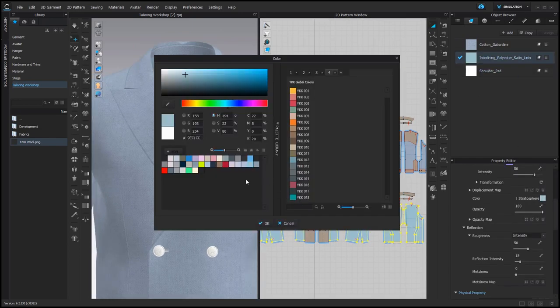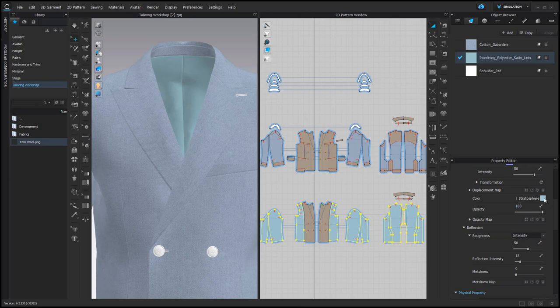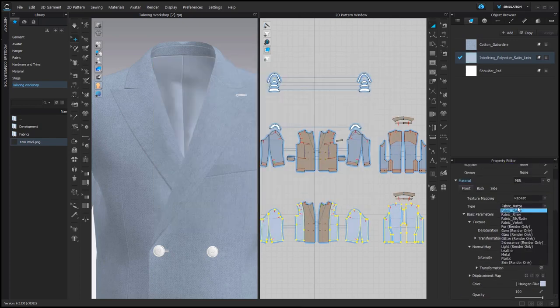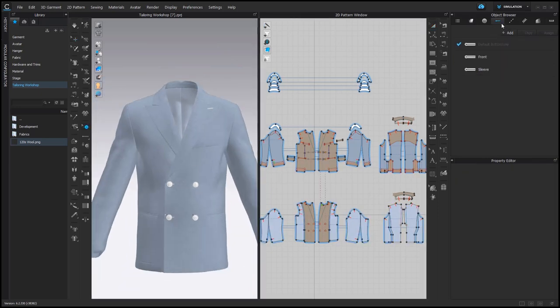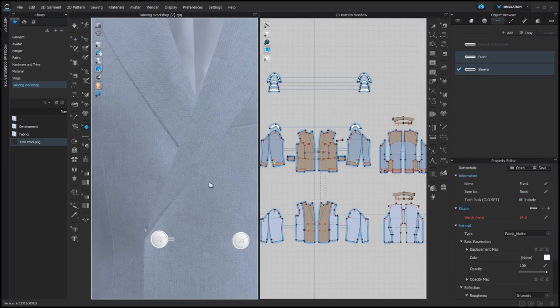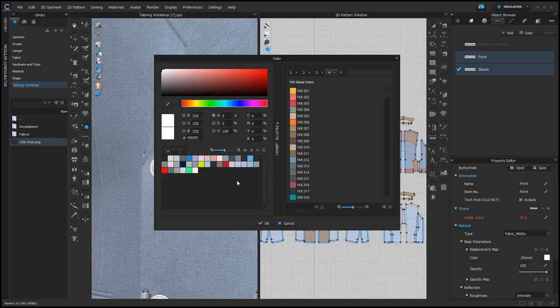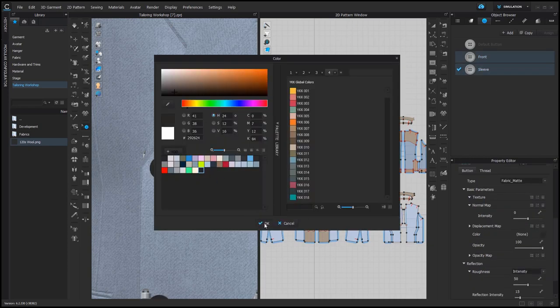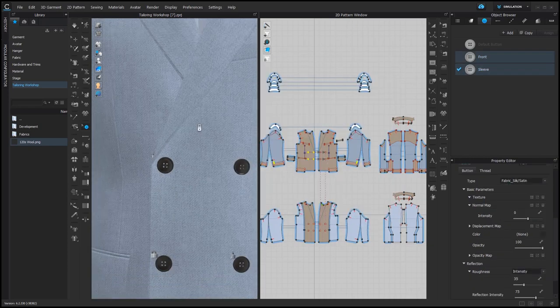Then I can also change the color of the lining — maybe something more blue and something shiny. Looks great. Then it's also important to match the color of the buttonholes, so I use the same color. And the buttons I would like to have in a darker color and shiny as well.